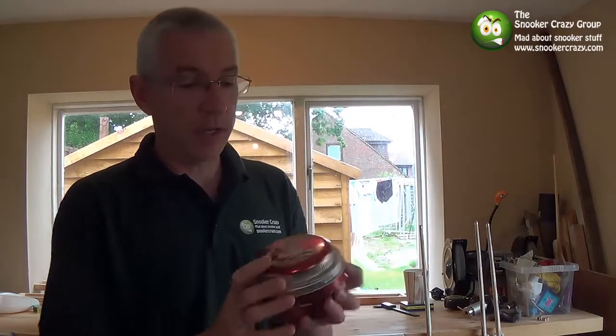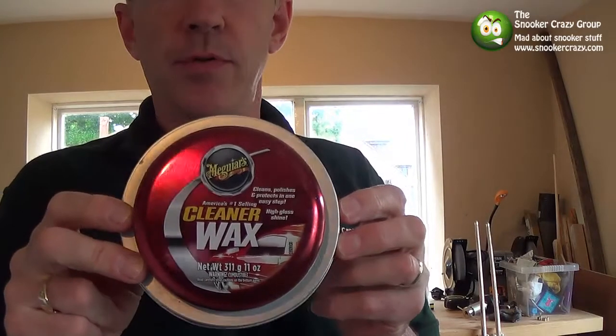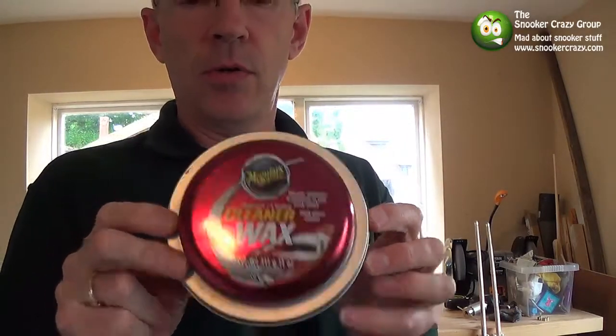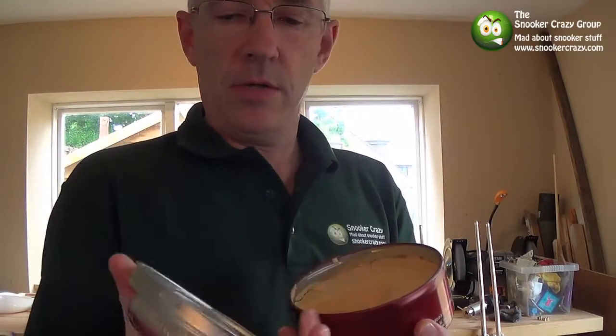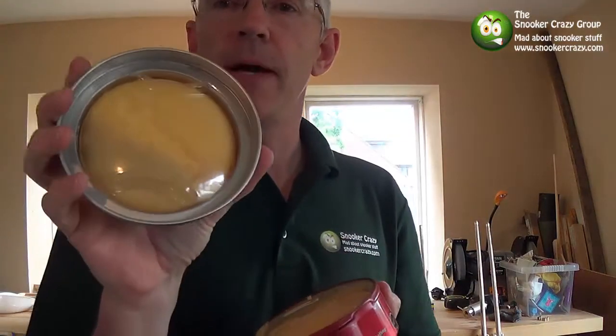It's just a standard car wax cleaner — that's the make. I won't try and pronounce it; Meguiar's I think it's called. In the tin you get a wax, which I've used a fair bit of, and a sponge.